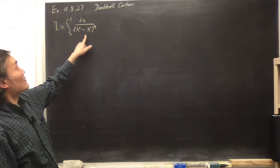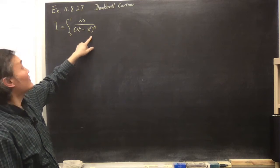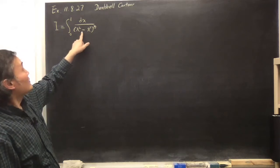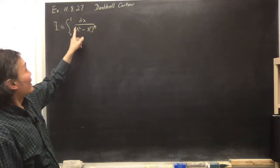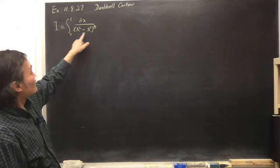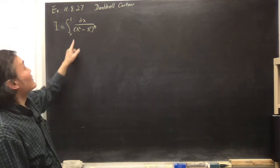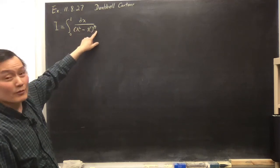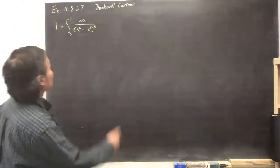The denominator goes to 0 at x = 0 and also x = 1. But when it goes to 0, it is actually to a fractional power which is less than 1, so after integration the endpoints should be finite and the integral should converge. Also, x² > x³ in the range 0 to 1, so the value inside the bracket is positive, meaning the one-third power is well-defined. So this integral is well-defined.